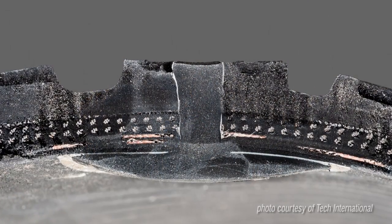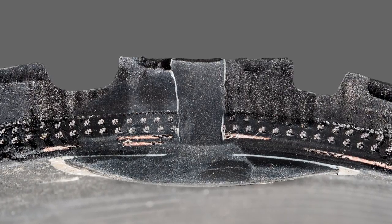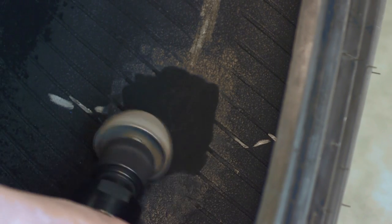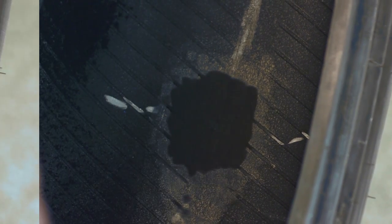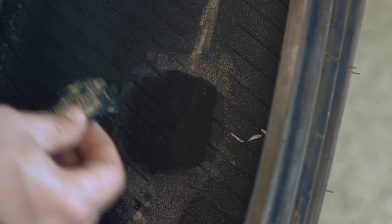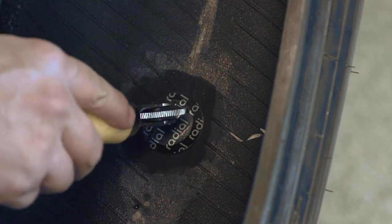With the damage removed and the injury filled, the final step in the repair process is to seal the breach on the inner liner with a repair unit. Technicians will use a special buffing wheel to prepare the inside of the tire and create a smooth and even surface. Special vulcanizing cement is then applied to the buffed surface and allowed to dry, so a chemical bond can be created with a repair unit or patch. Once the cement is dry, a repair unit or patch is installed on the inner liner to complete the repair.